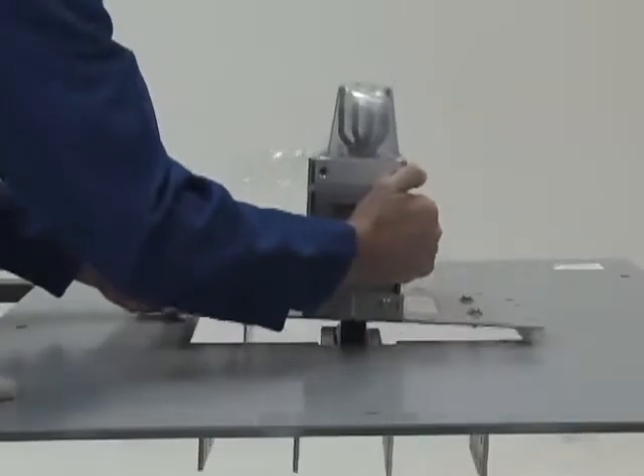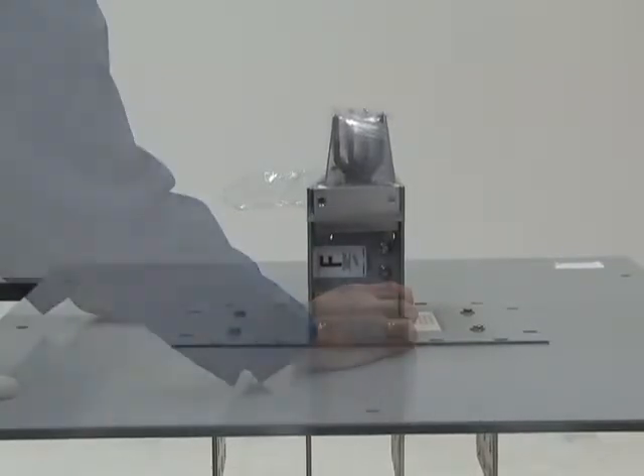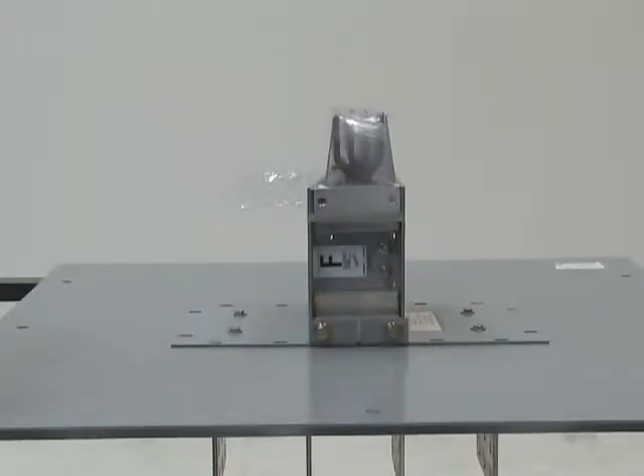insert the flange from the outside of the switchgear. Make sure the flange bus mates up properly with the bus on the inside of the switchgear.